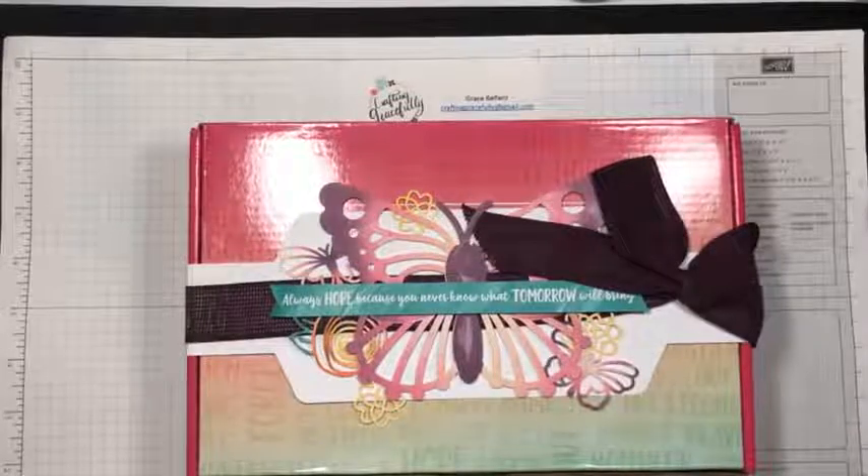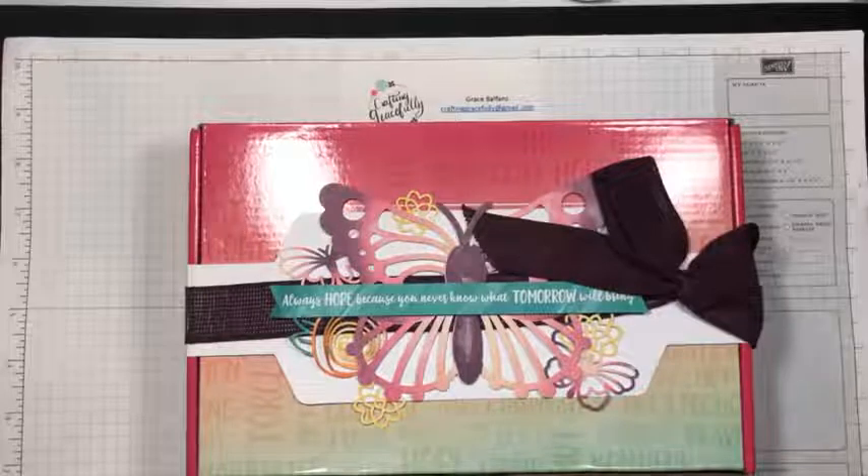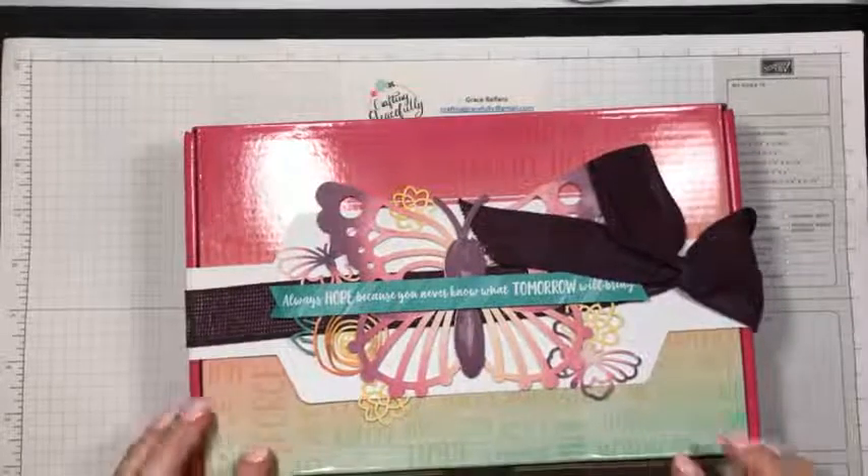Hello everybody, this is Grace Balfons with Crafting Gracefully, and today we are going to assemble the August 2021 Hope Box Paper Pumpkin Kit.